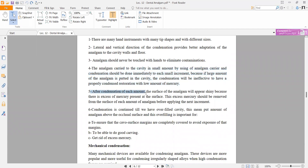After condensation of each increment, the surface of the amalgam will appear shiny because of the excess mercury present on the surface. This excess mercury should be removed from the surface of each amount of amalgam before applying the next increment.